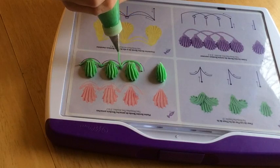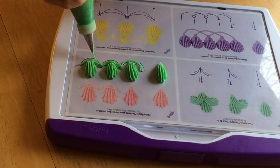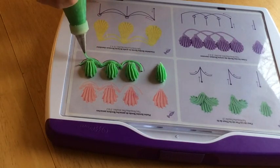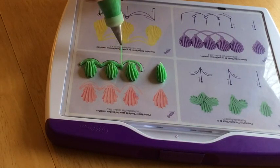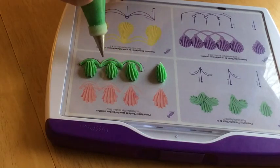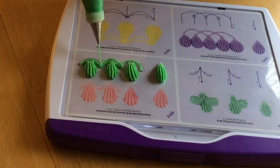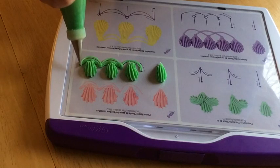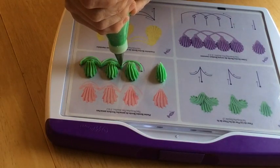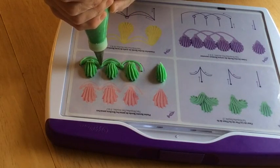When you're first learning how to do drop strings, it may be easier to practice with the board flat on the table like this. And then once you progress past doing that, you can prop the practice board up so that it's more vertical, like you would be piping the drop strings on the side of a cake. It's perfectly acceptable to make tiny little adjustments as necessary so that the icing falls where you want it. Then I'm just going to pipe dots here where the strings come together to help give it a finished look and to hide the join.